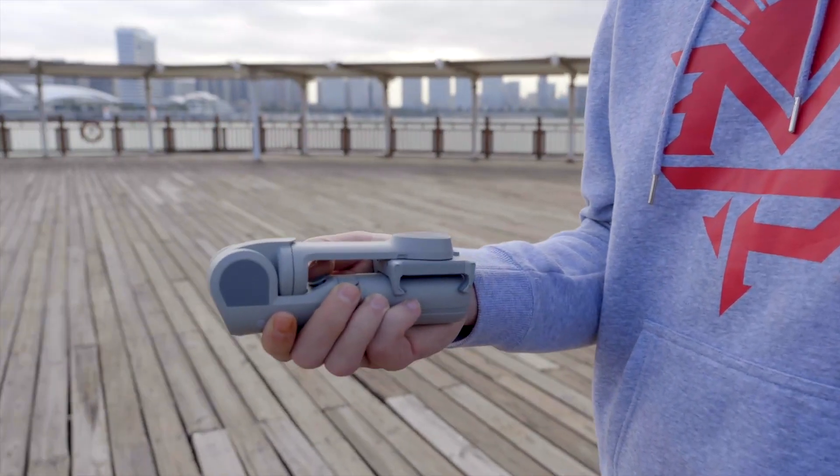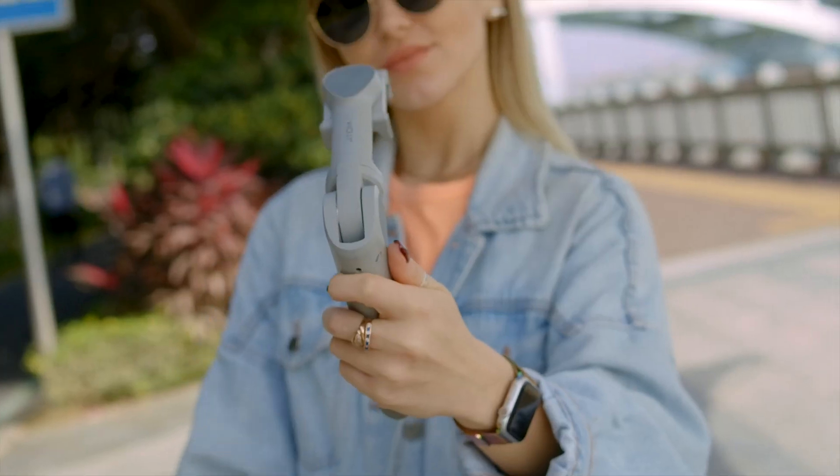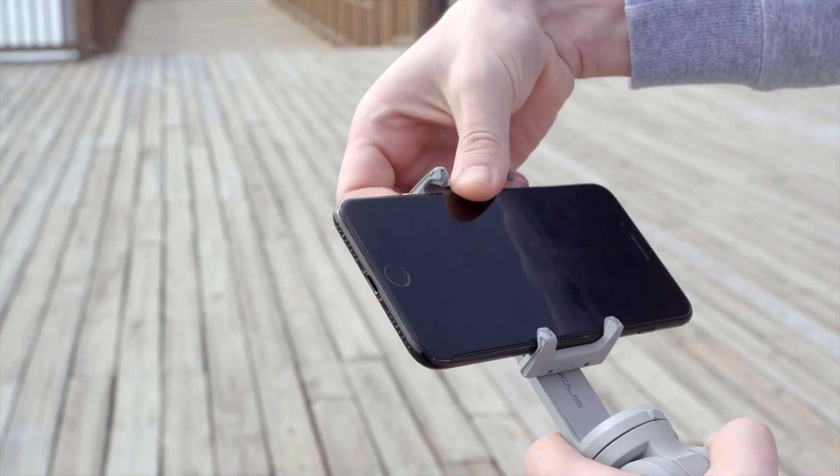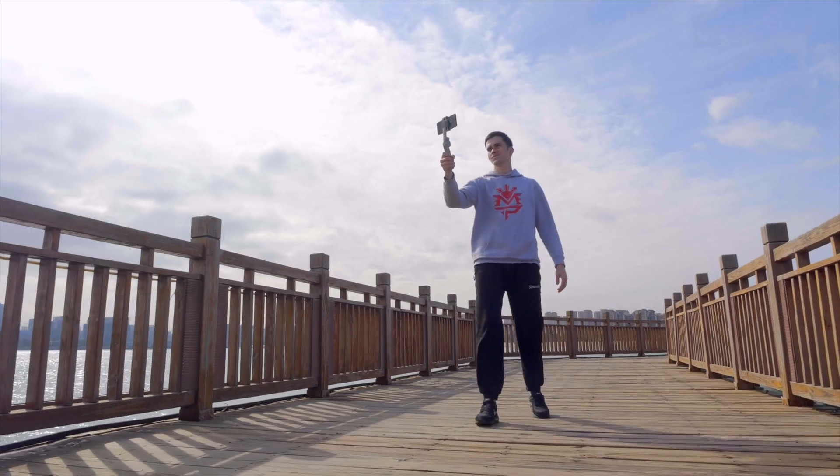Atom 2 is the world's first auto-foldable 3-axis phone gimbal. The revolutionary auto-folding design with smart sensing feature makes it extremely portable and easy to use.